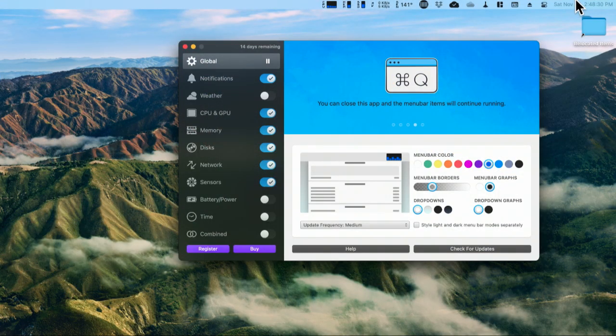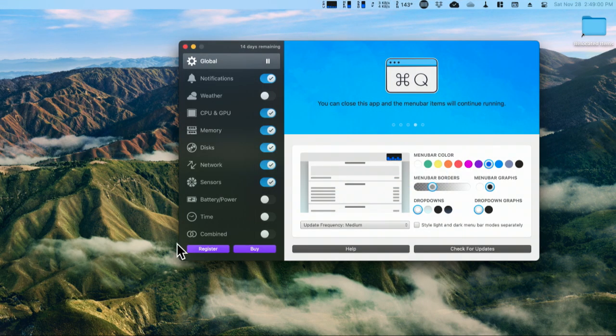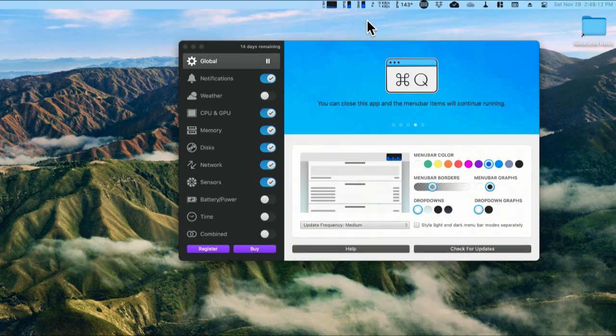This works on Intel Macs and the M1-based Macs. It comes from a company called Bajango Software. It's iStat Menus. I install this on every single Mac I'm running. I have a family plan. You can get a single license for $3.99, or a family pack for five total Macs for $7. I bought the family pack because I absolutely want to support Bajango, and because this is a great tool to have. It sits in the menu bar, as the name indicates, and gives you information on everything going on inside your Mac.